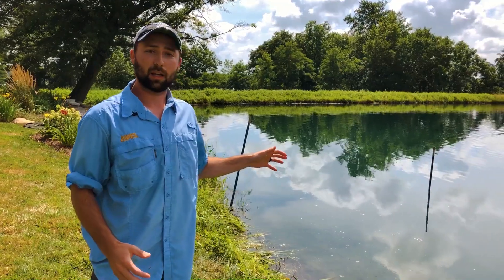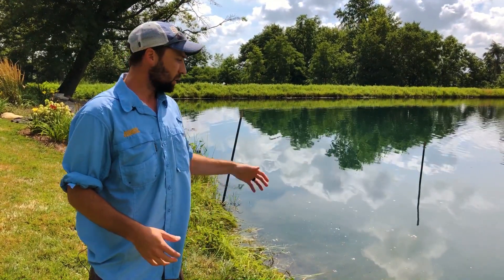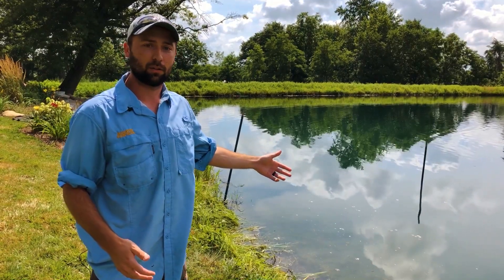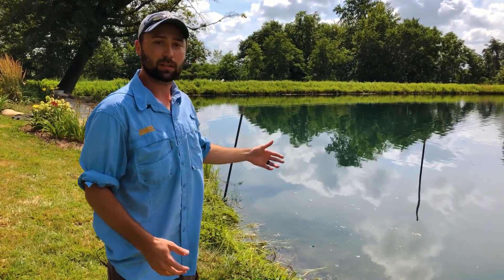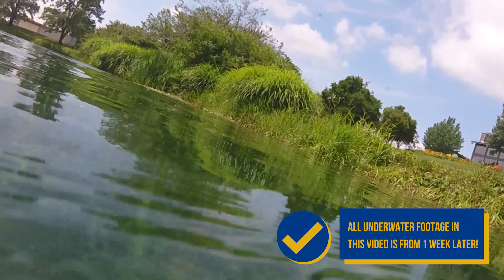So we're finishing up here today. The last thing we have to do is just pull these stakes and we'll be done. We're actually already standing here doing this video and seeing bluegill come check this area out. Hopefully by next week we'll have some bluegill that are already trying to spawn.